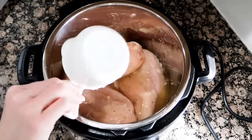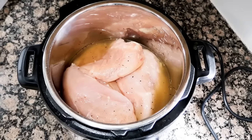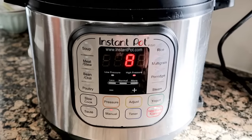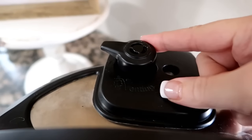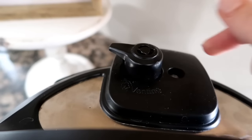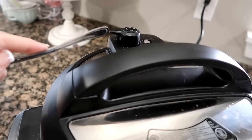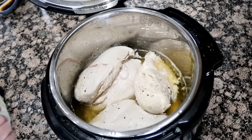Now I'm gonna add a cup of the chicken broth or stock. If you're using frozen chicken breasts, you're going to cook this for about 15 minutes on high pressure. If you have fresh chicken breasts like I do, you're gonna do it for eight minutes. Lid on — once it gets to pressure it'll cook for eight minutes. Make sure your seal is moved to 'seal,' and when you go to release the pressure move it to 'vent.'